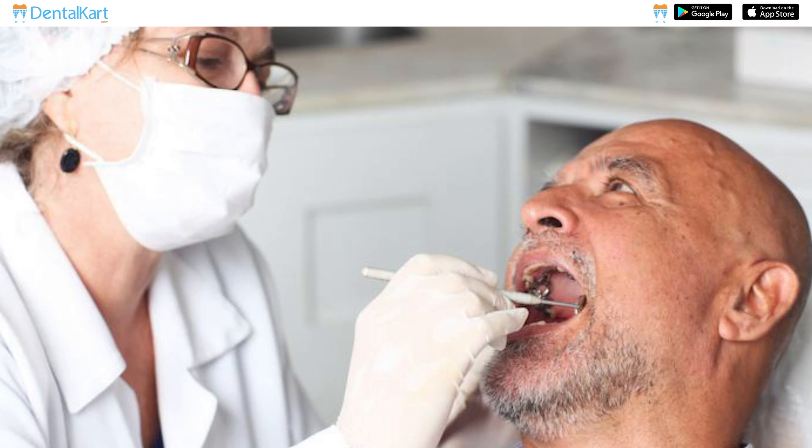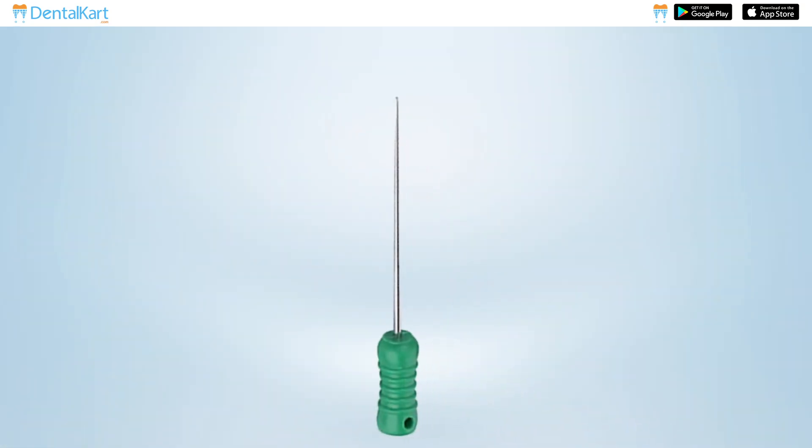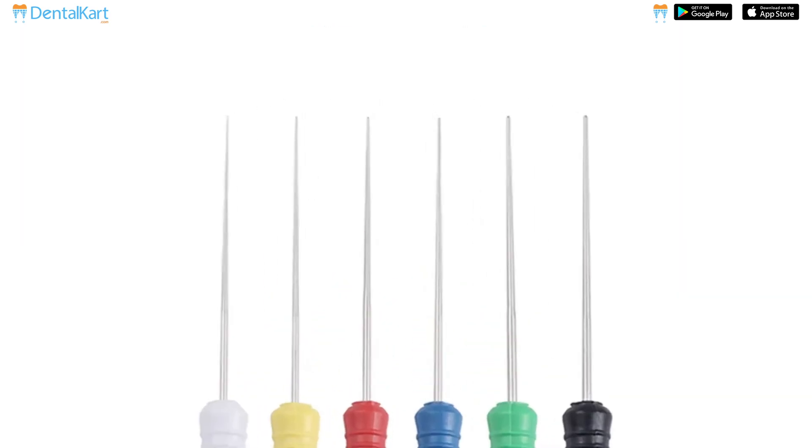By achieving a tight and well-sealed root canal filling, these instruments help prevent bacterial recontamination and promote long-term treatment success. They are made from surgical-grade stainless steel for durability and corrosion resistance.